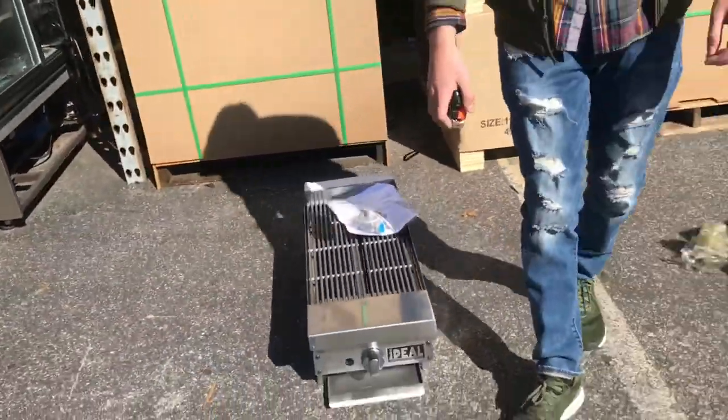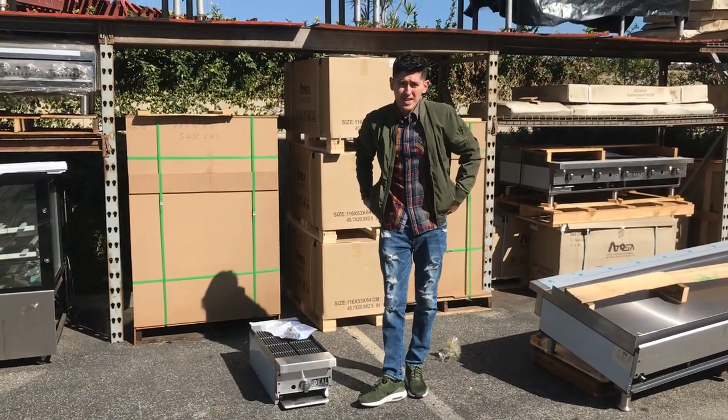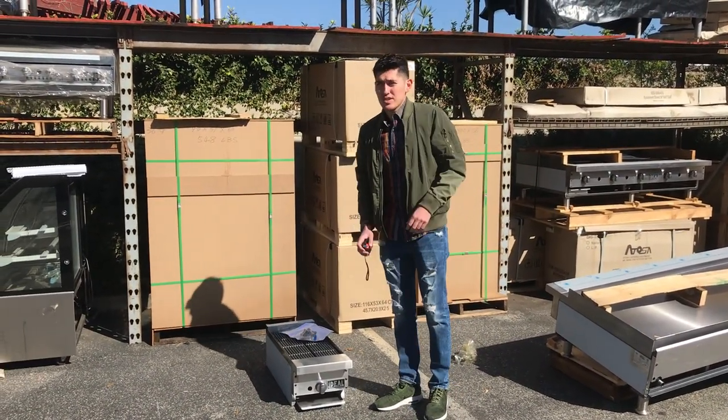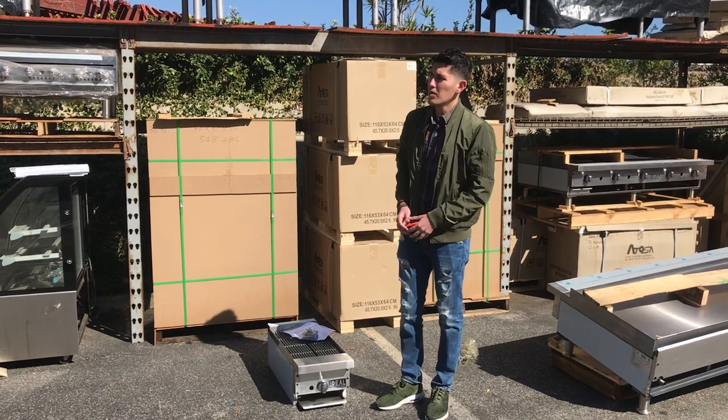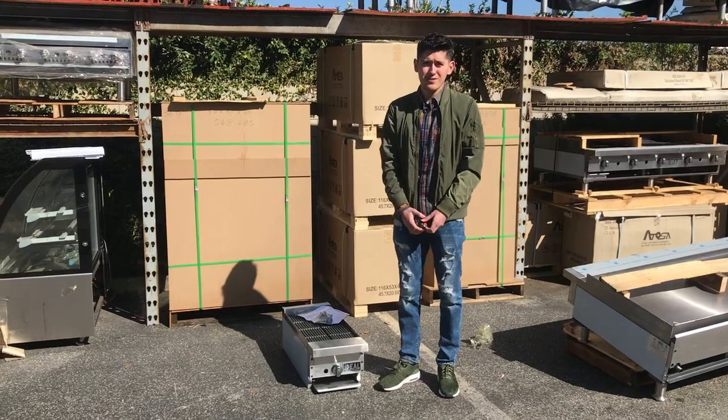For any more information on this unit, you can check it out on our website, coolerdepotusa.com — we'll update more pictures and the price on this unit. If you have any other questions, you can also give us a call and we'll help you out. Thank you.